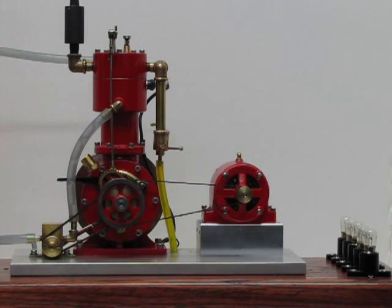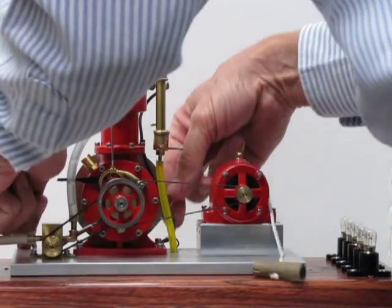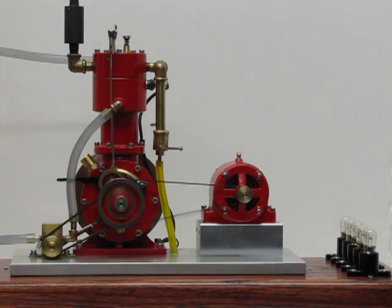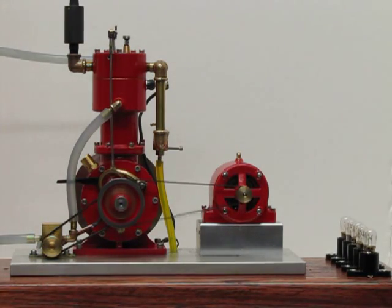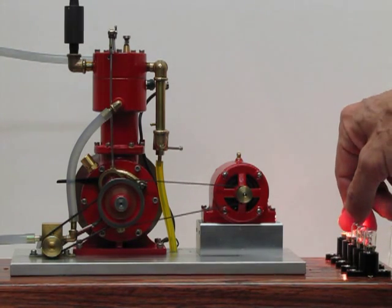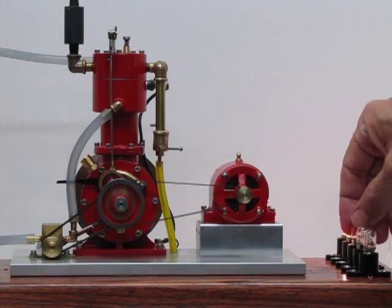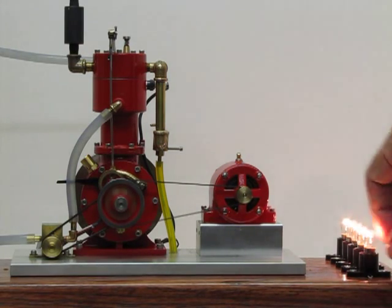Well, let's see if we can get it to run. That's about 1400 RPM, maybe a little bit less. Adding a little bit of load... a little more load. Now it's starting to work. There she goes.